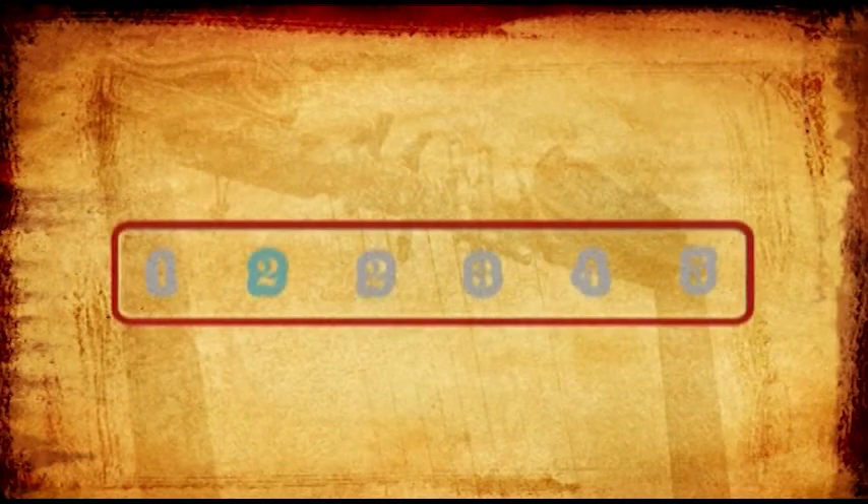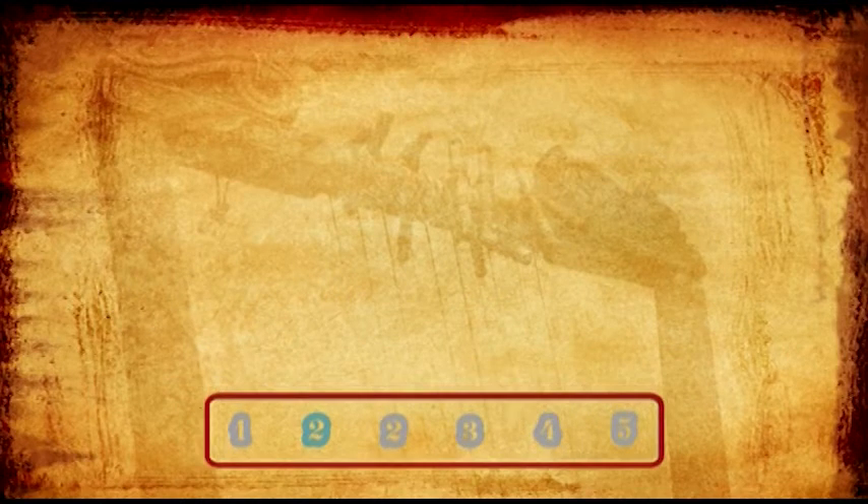Throughout this DVD, whenever I play the Bagana, you will see a box on your screen. This box will tell you what finger I'm using, which in turn will tell you what note I'm playing.